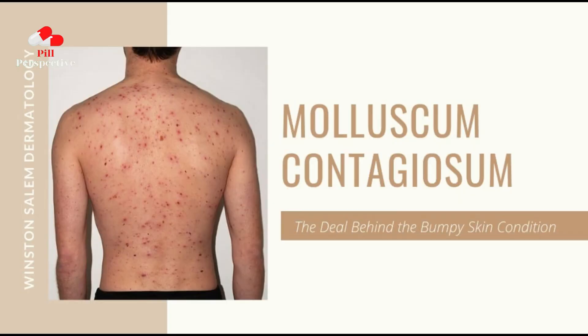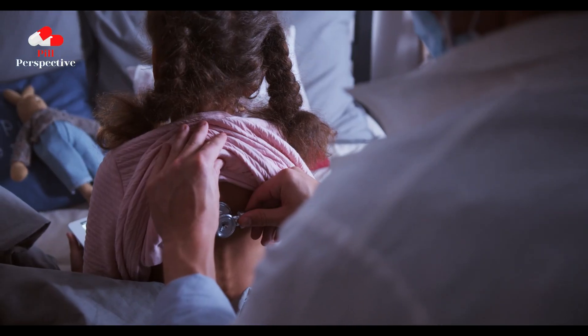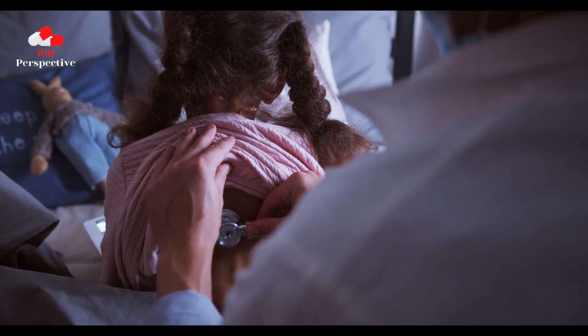MC is a viral skin disease characterized by distinctive raised, skin-toned to pink-colored lesions called Mollusca that can cause pain, inflammation, itching, and bacterial infection.